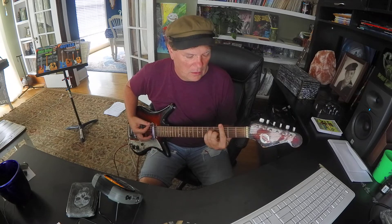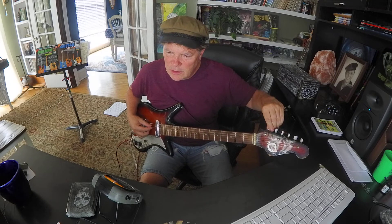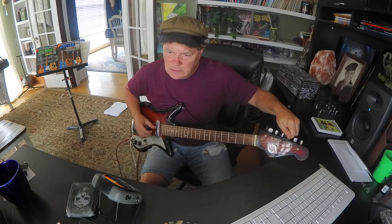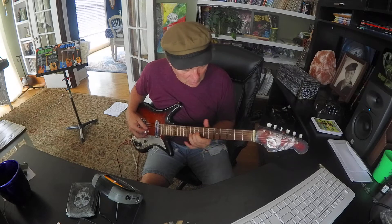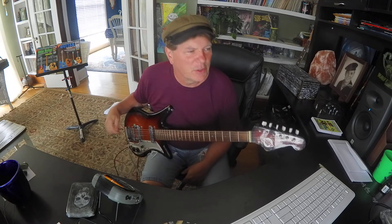Then maybe try an E chord. Not a bad start. Now I'm going to go through the tuner — this thing's been sitting for a few months. Now I'll check those E's. There are two things we can learn if you want to try this: you're going to learn location of your E notes, which is really important, and you're going to learn to trust your ear a little bit.